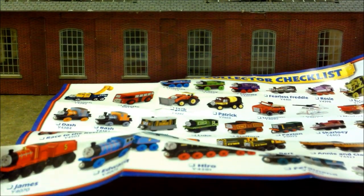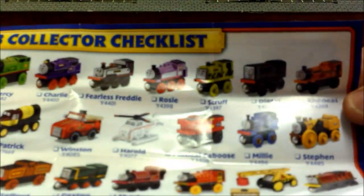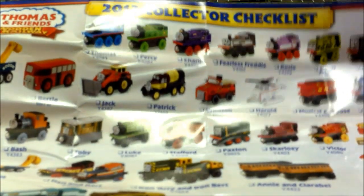The 2013 collector checklist shows so many cool items. I'm so sad they don't do these pamphlets anymore — it shows what the range was going to be in 2013. The ones I really want to get are Patrick and Winston. The back has just a little poster-type picture. They used to have destinations, sets, and track packs on the back. But there we go — that's Toby's Castle Delivery. Let's move on.